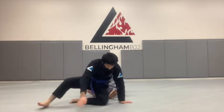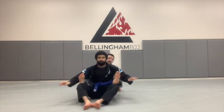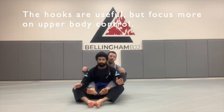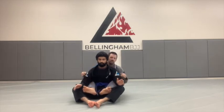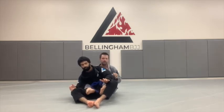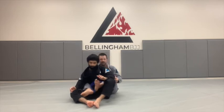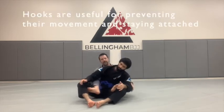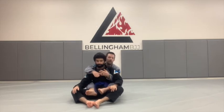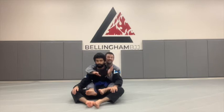If Elias sits in front of me and I'm on his back, people make a really big deal about the hooks, and the hooks can definitely be useful for control. These things — my feet inside his hips — are just hooks. I can use them to stop him going one way or stay attached to him going the other way. But the hooks are not the only way to control the back, and the seat belt is much, much more important.